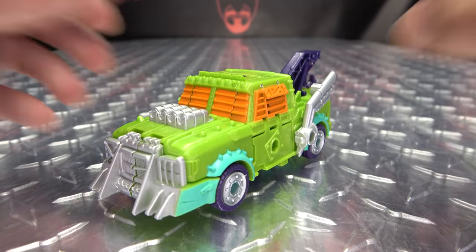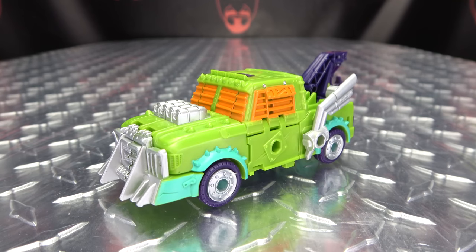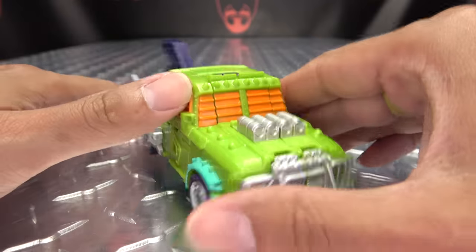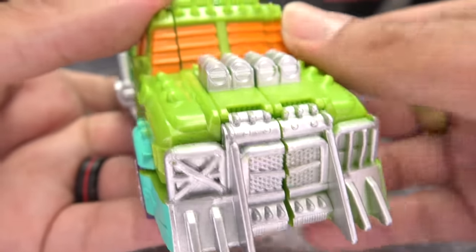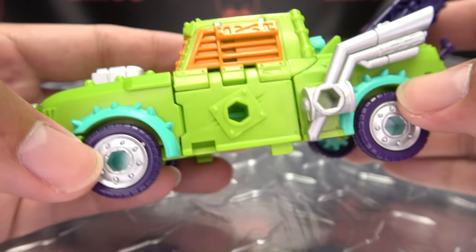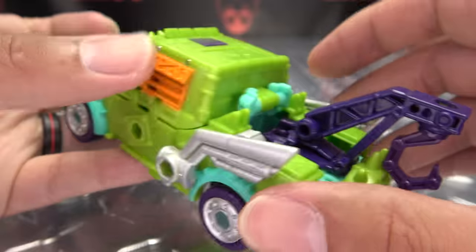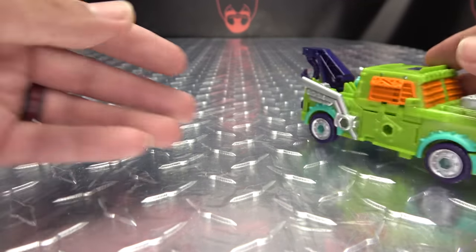There you have Tonaline in his alt mode. It's Scrap Hook's alt mode in Tonaline colors — he's just a Mad Max tow truck. Let's get in close. He's got a lot of nice silver paint up front for the front grill, silver on the engine block, orange for the windshields and windows, silver on the exhaust pipes, and silver on the rims. Looks quite good. You've got the hook and the murder wheel in the back. He does roll — hooray for rolling.